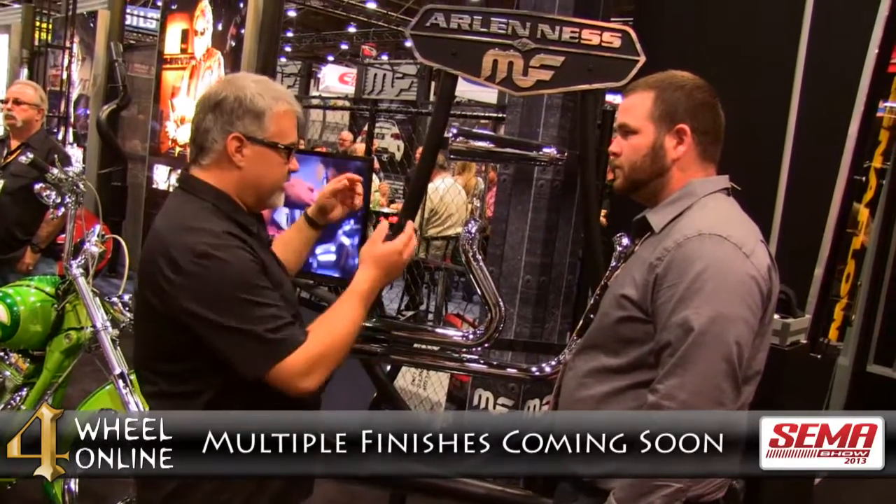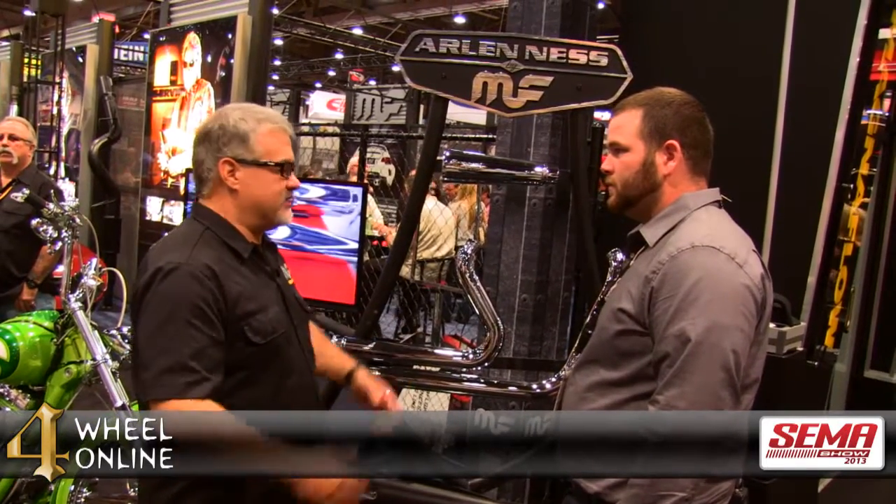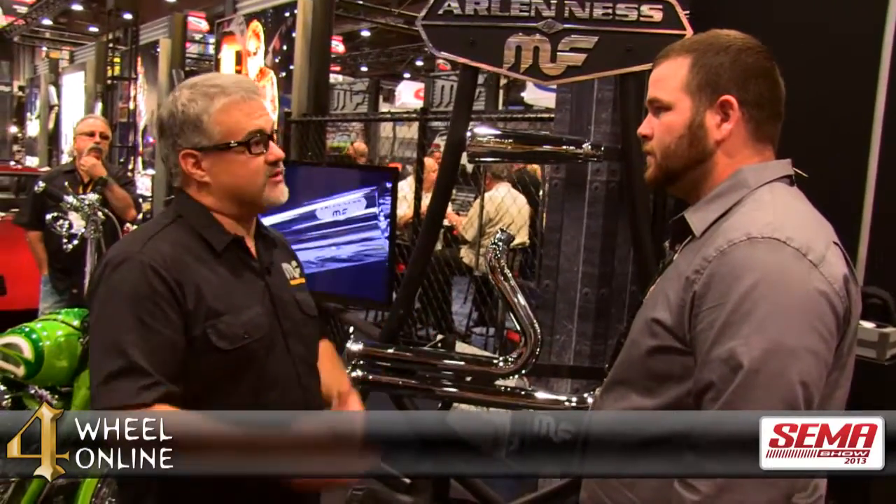We're now going to offer these in all the finishes that you kind of expect from the motorcycle world. You're going to get your chrome platings, you're going to get your black finishes, and we're going to take a look at some more exotic things. That's one great thing about this being a brand new line — we're going to do a lot of things coming up to really introduce a product that no one else has seen before.